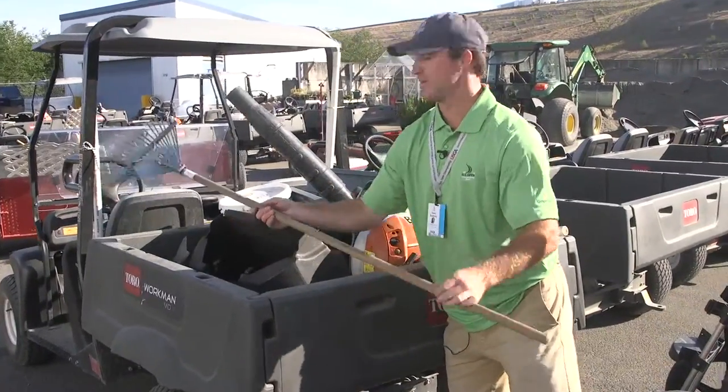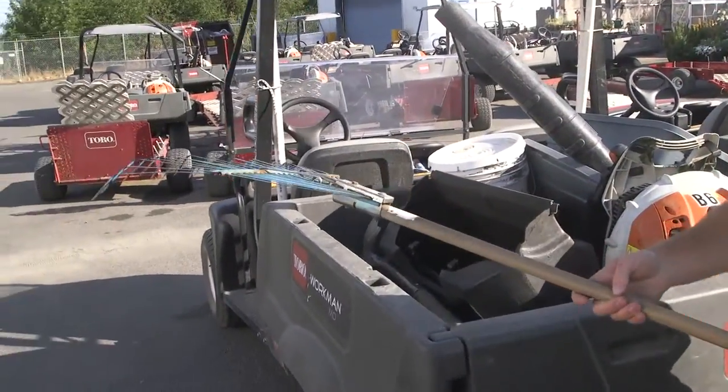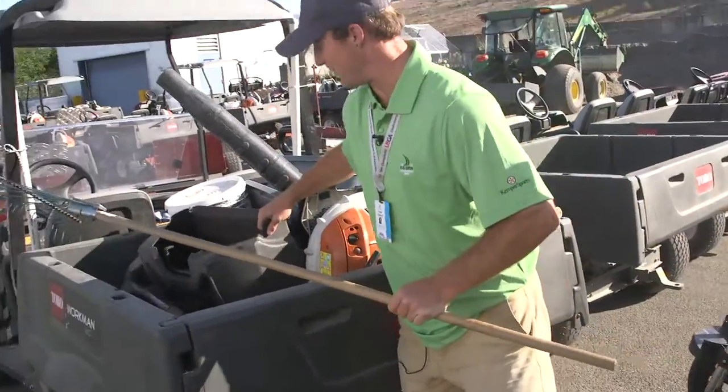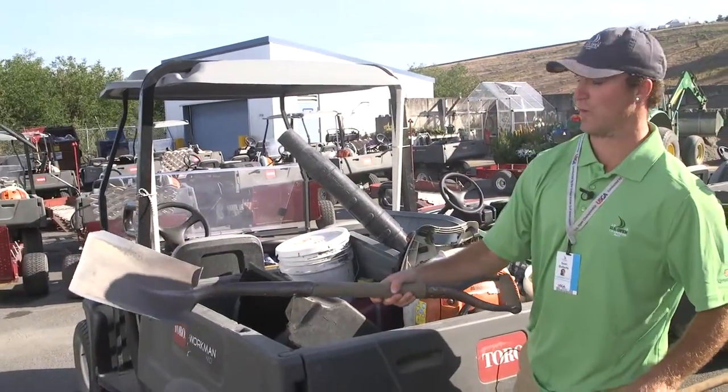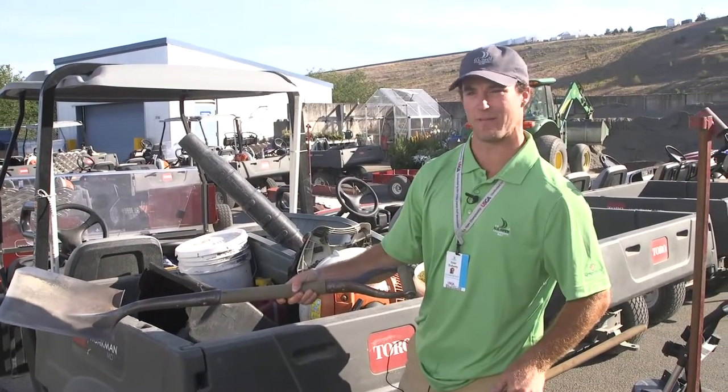For bunker detail, we have a classic spring rake and a couple of shovels. If there are washouts, you just have to put sand back up on the face and stuff like that.